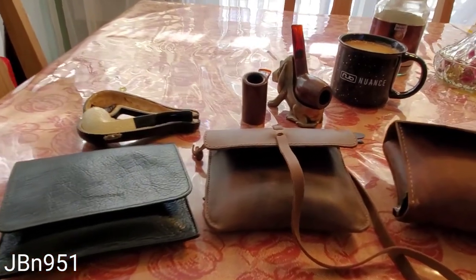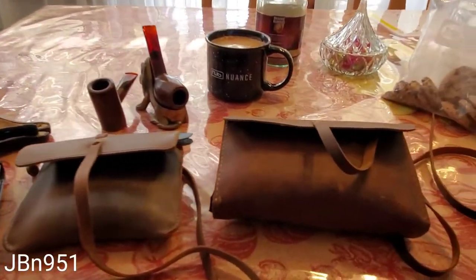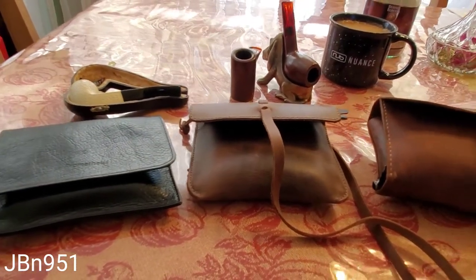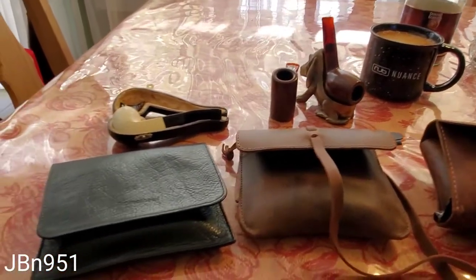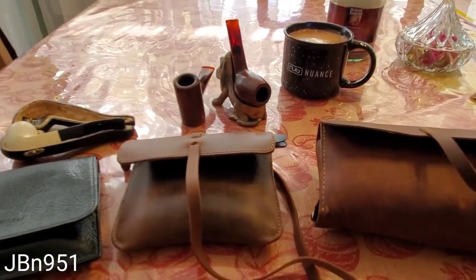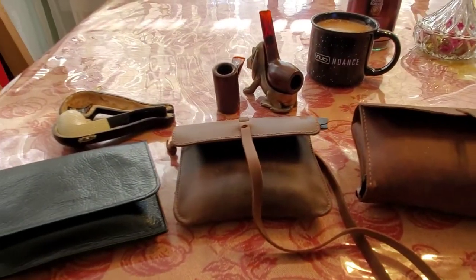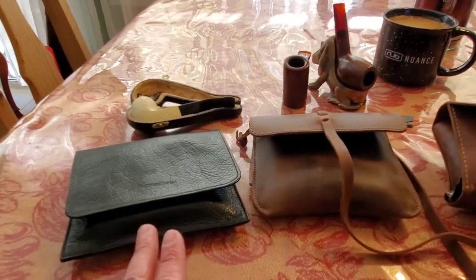Hey guys, I was just getting ready to head out and I wanted to make a quick video about how I carry my pipes and how I travel, because I'm often curious as to how other people do it and I don't see too many videos on YouTube regarding that. So I wanted to show you real quick what I do, and who knows, maybe the video might give you some ideas or maybe you can share some ideas of things that you guys do with me — I would greatly appreciate that. So I have three different pouches here.